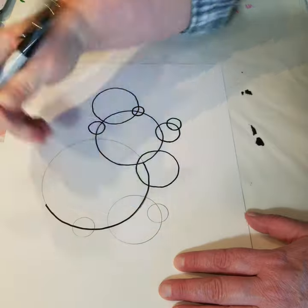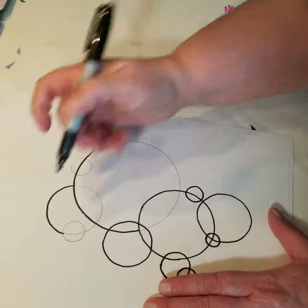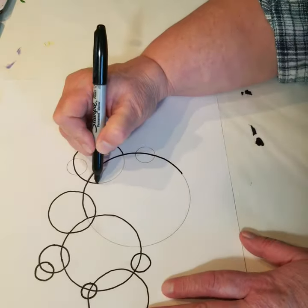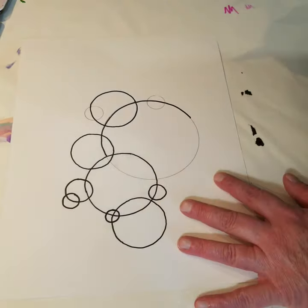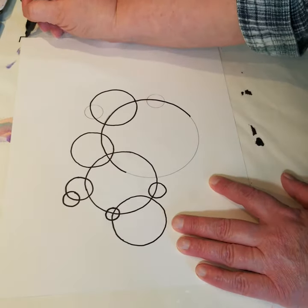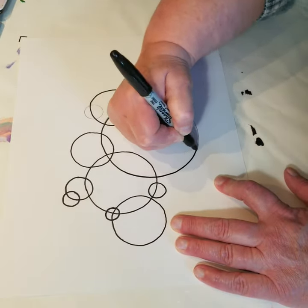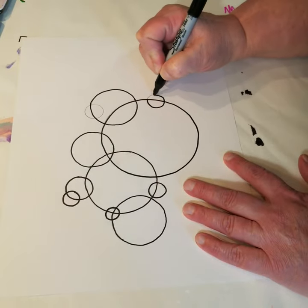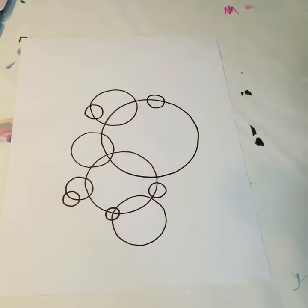You'll just continue outlining until you get all of your circles outlined. Turn your paper if you need to to make it easier — there's absolutely no rule that says your paper has to stay in the same direction at all times. Feel free to turn it so that your drawing feels natural, and just continue until you've got them all outlined.